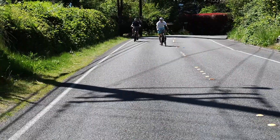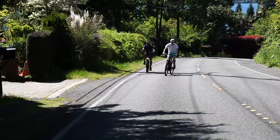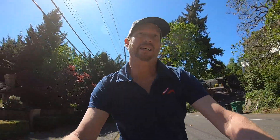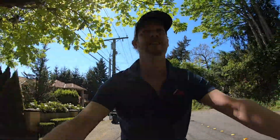Definitely downshifting and slowing down. I'm doing 10 miles an hour, but if I wasn't on an e-bike, I'd be in my lowest gear, standing on the pedals, breathing about as heavy as I could breathe just to get up this hill. Right now my heart rate is not up, breathing's not up — just cruised the hill.